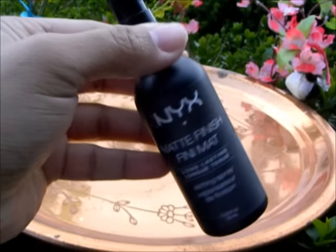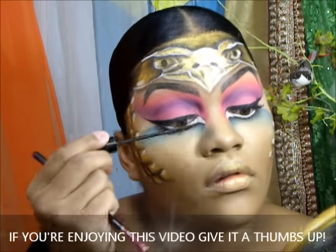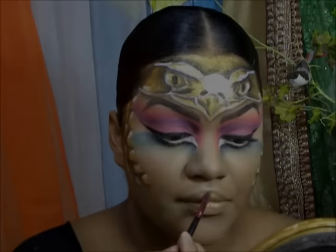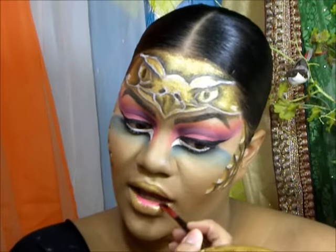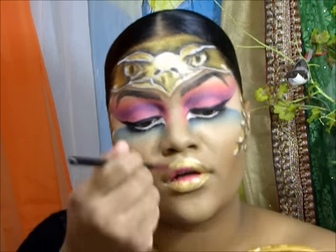Now I'm picking up the NYX setting spray and spritzing my face with that. You want to keep doing this every so often to make sure your makeup sets — I didn't want to use translucent powder on my face because I really want that gold to pop. Now I'm grabbing that same gold paint and painting over my lips for my lipstick. I also grabbed a pink liner and I'm filling in the inner perimeters of my lips to create more of an ombre, almost flower-like look — pink that just fades into gold.